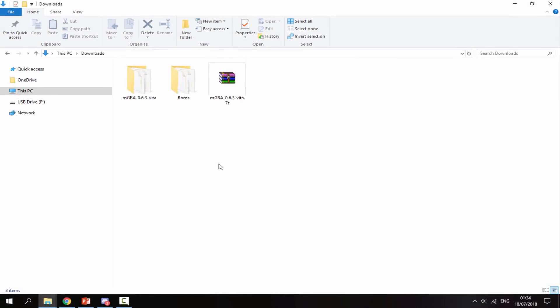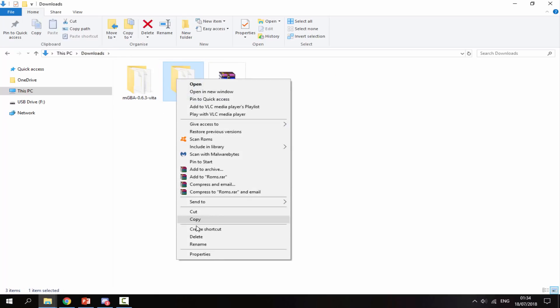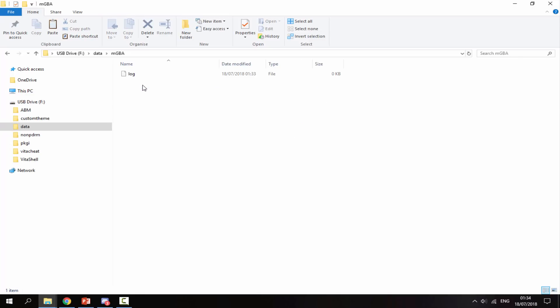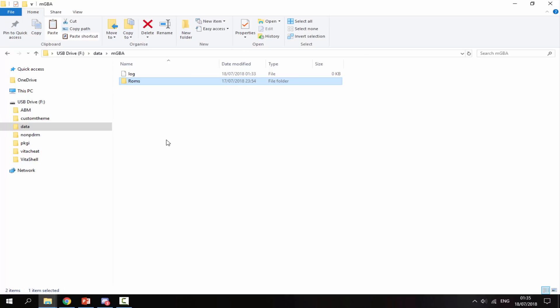Back on the PC, you will need to create a ROMs folder — right click, select New Folder, and call it ROMs. Inside that you will put your Game Boy Advance ROMs. I've got Metroid, Super Mario and Legend of Zelda. Copy your ROMs folder, go back onto your PS Vita, go inside the data folder, go inside the MGBA folder, right click and paste. Wait for all of the games to copy across, then disconnect your PS Vita from your PC.